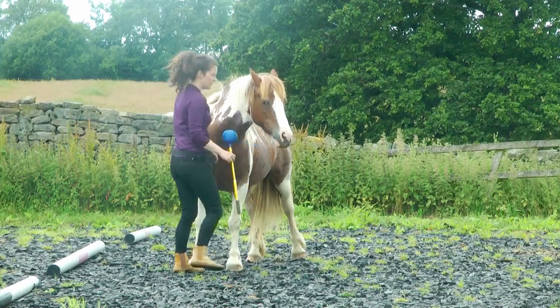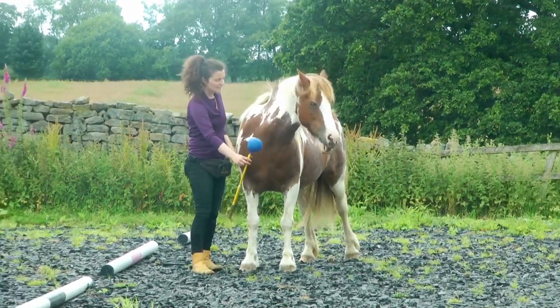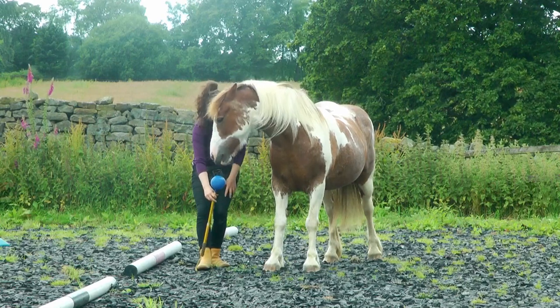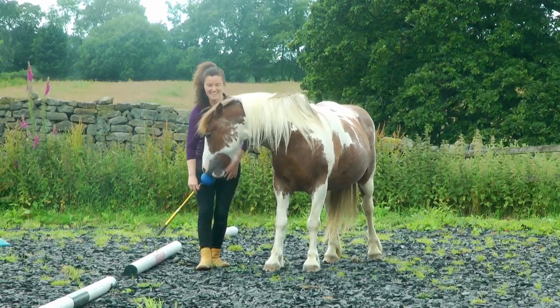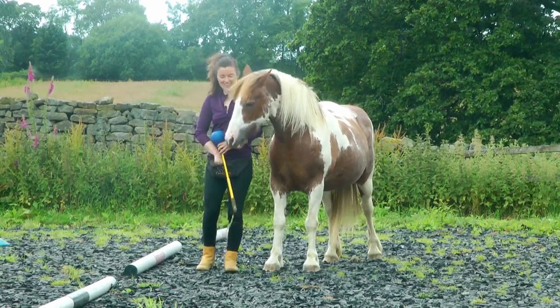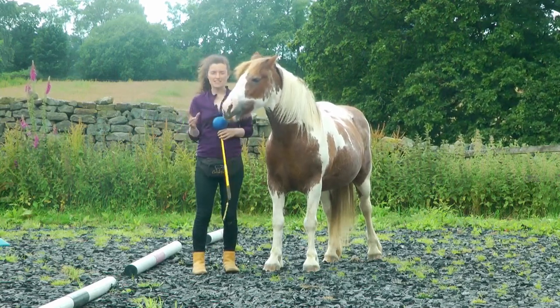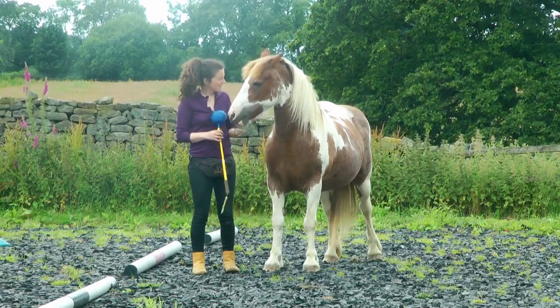Should we try the other side? You come around the side — can you touch? Then we can stretch it down — can you touch? You'll start to see whether your horse can do it more easily on one side than the other as you are progressing.